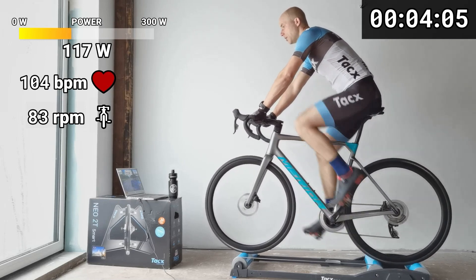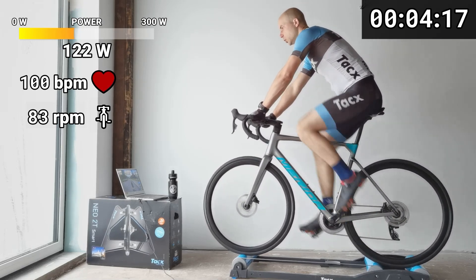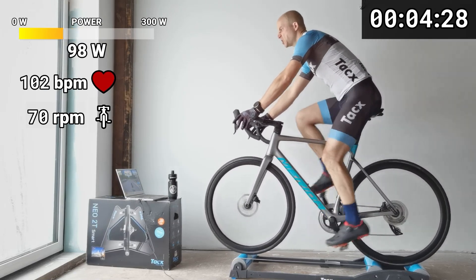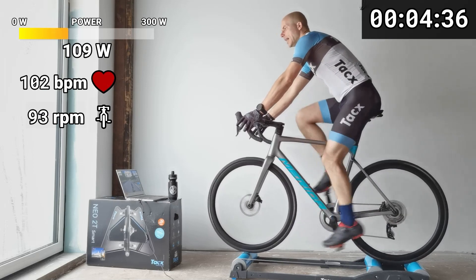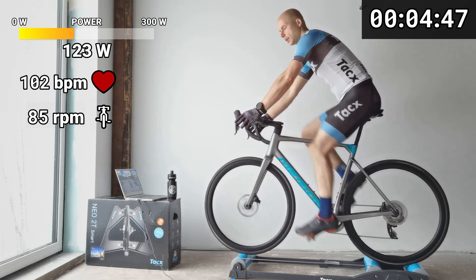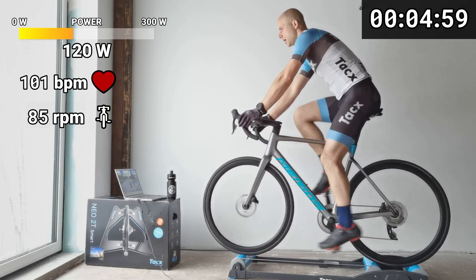Just keep breathing through the nose. If you're unable to nose breathe at such intensity, there are two options: one, your resistance is too high; two, if you can't adjust resistance on the trainer like me on rollers, maybe your gear is too high. Find a comfortable gear - it should not be too light. Let it be zone one: you want to feel your pedaling but it should be light, very smooth, and enjoyable. We have one minute and ten seconds left. After one minute we do the interval together.